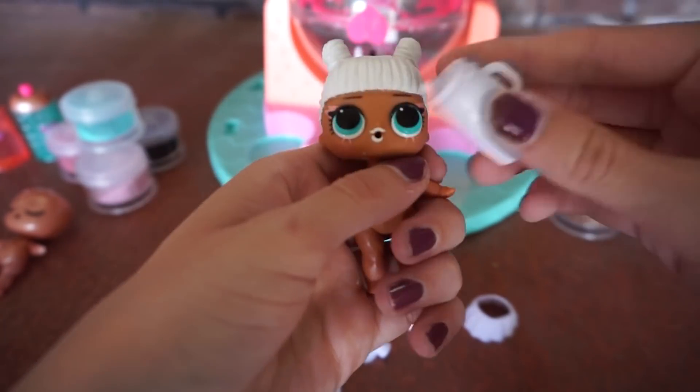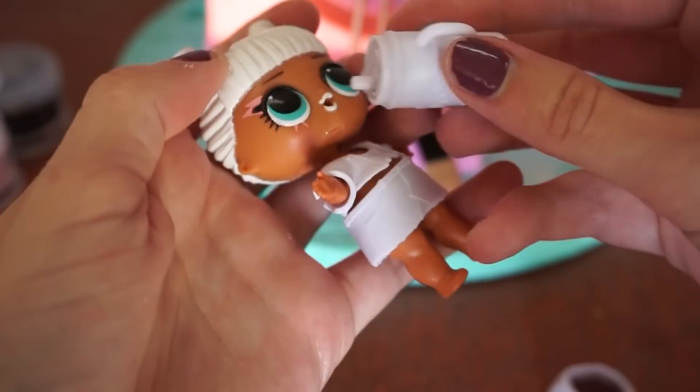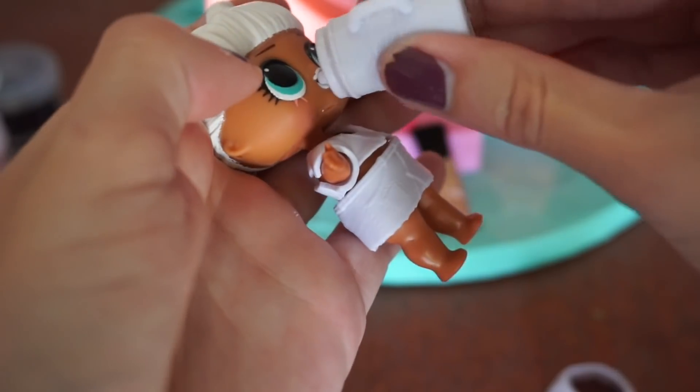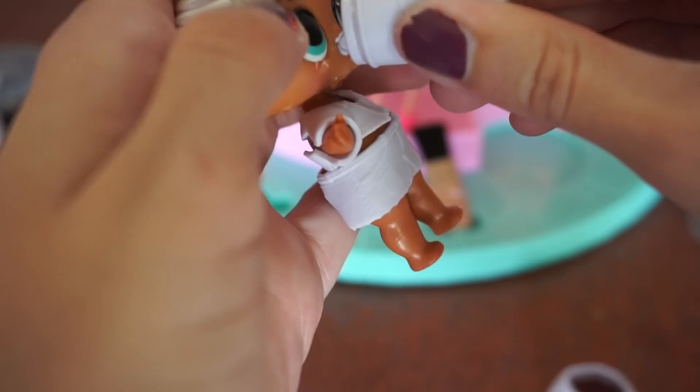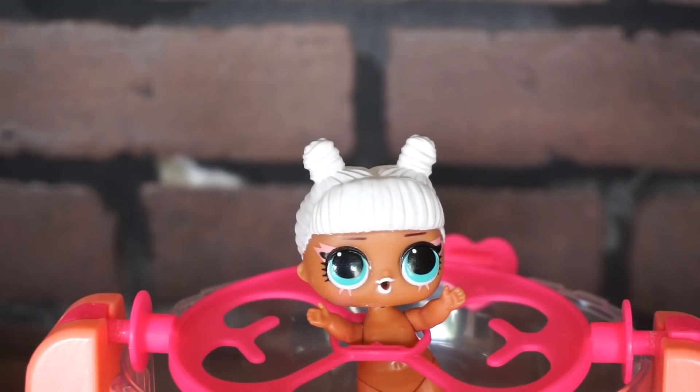The instructions say that if you feed her before you add the glitter and fuzz, it will help wash all of it off with water. I filled up her bottle with some water and now I'm gonna give it to her. She's drinking it right now — we'll have to see how this all washes off. This is gonna be so cool!